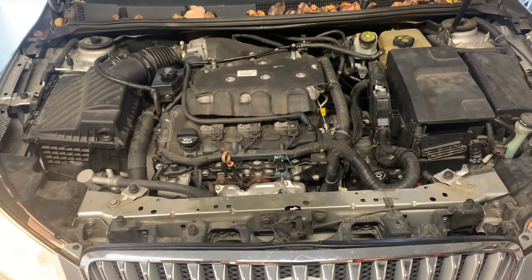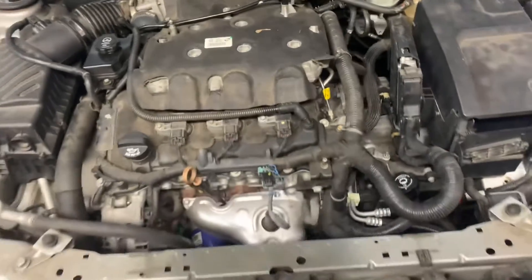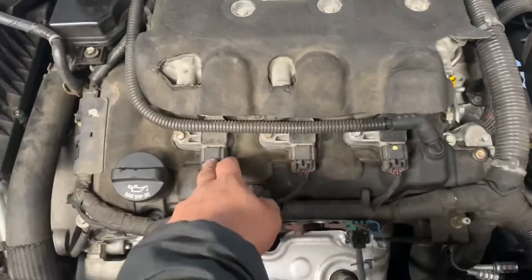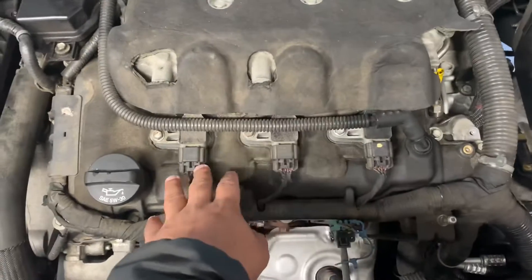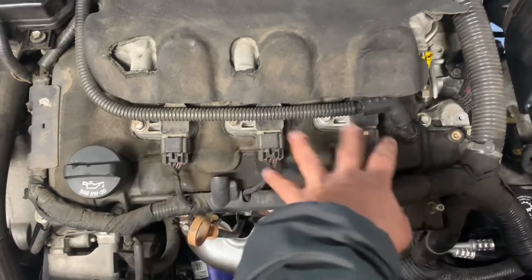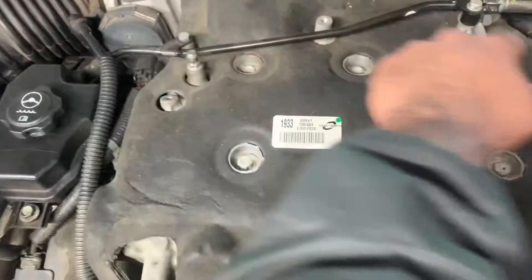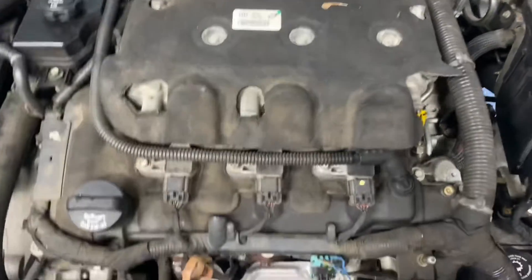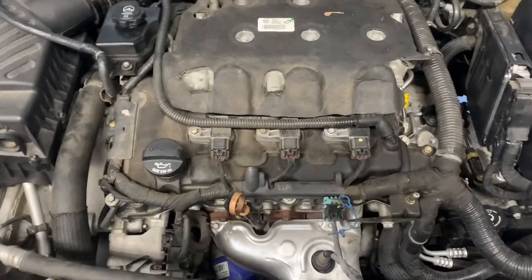I'm changing the air filters too, but I just want to show you how to identify if you have good coils or bad coils. I took the engine cover off — this is a six-cylinder, so we've got three coils and three spark plugs here. I believe these are cylinders two, four, and six; one, three, and five are in the back, so you have to remove everything to get access to them.